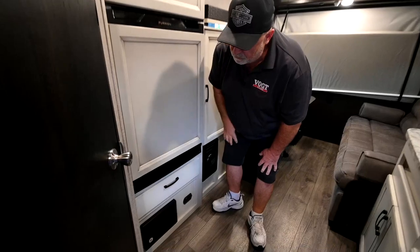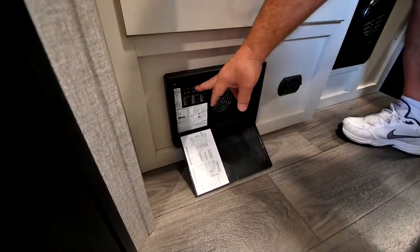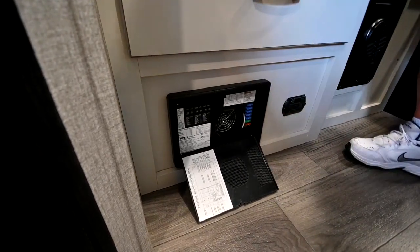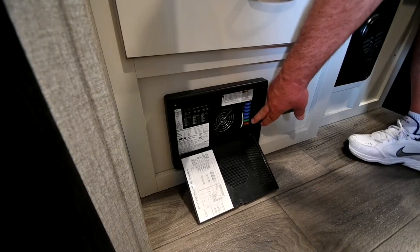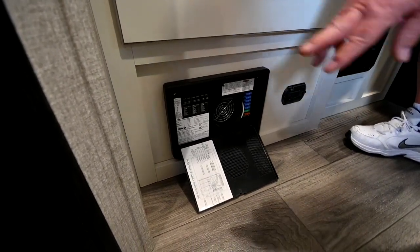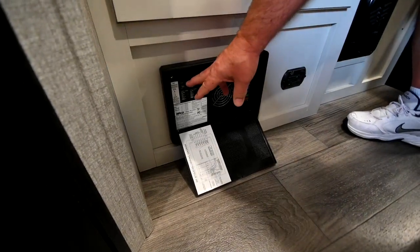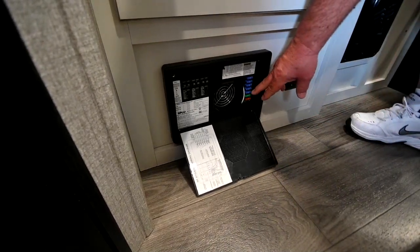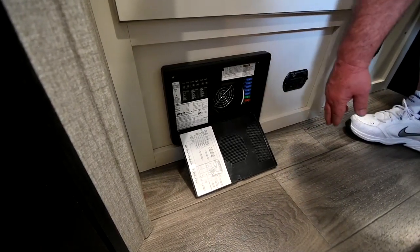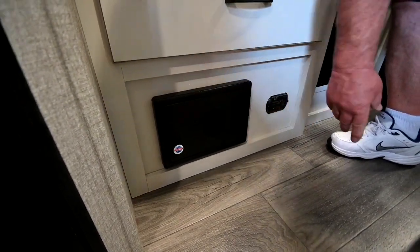Down below it, you have your breaker box. This has your 110 breaker switches and your 12-volt fuses. Most of these are 15-amp, and you've got a couple of 40s. For example, if your air conditioner won't work, come over here and make sure none of these have been tripped. If you have a light not working, come over here and check your 12-volt fuses — buy some of those and carry some with you. Again, they're 15s and 40s.